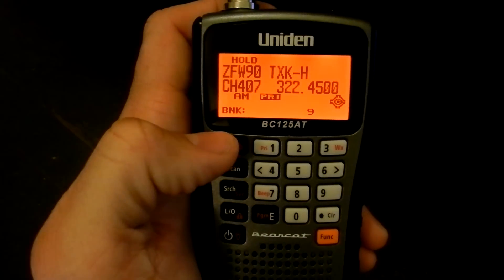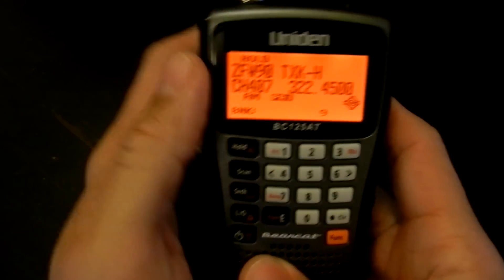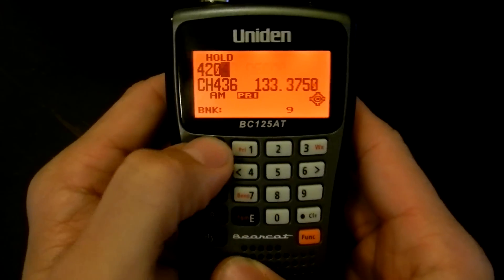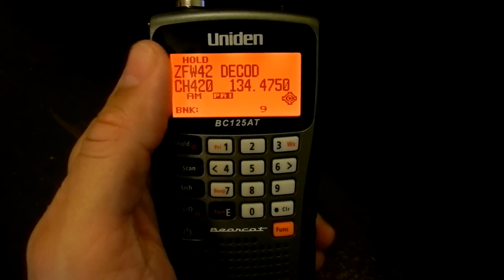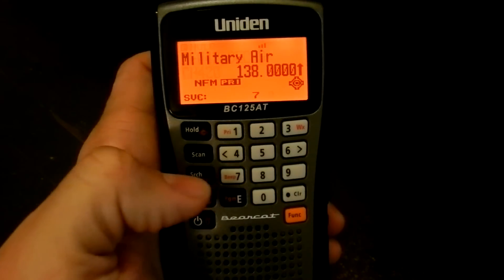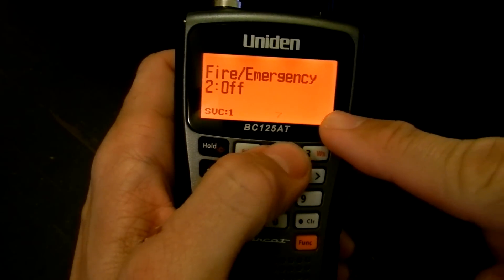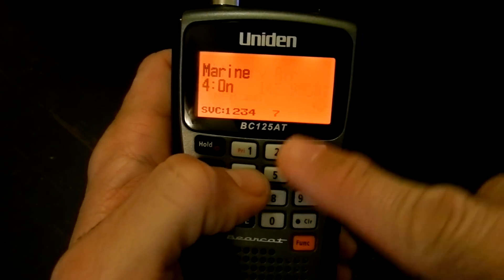The scanner also has direct access. If I wanted to go to channel 420, I just press hold, 420, then hold again, and go straight to that channel. It has service search — press function and search — and you can turn services on. It tells you what's coming on and off as you press the numbers.